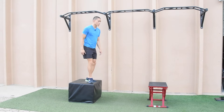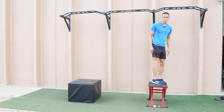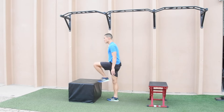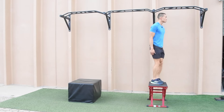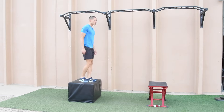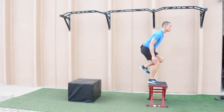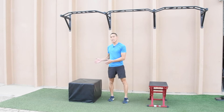We're starting on the platform here. And there we have our single leg depth to box jump.